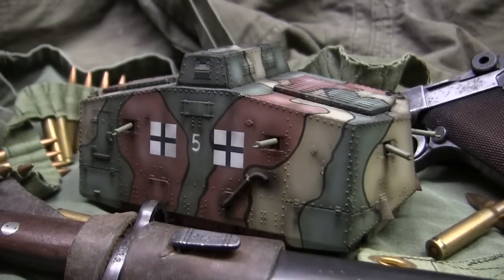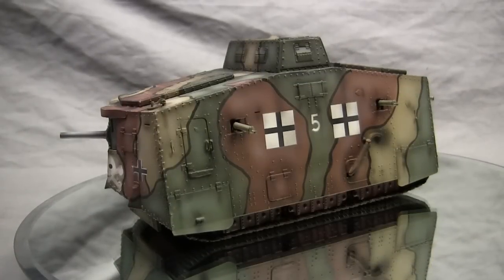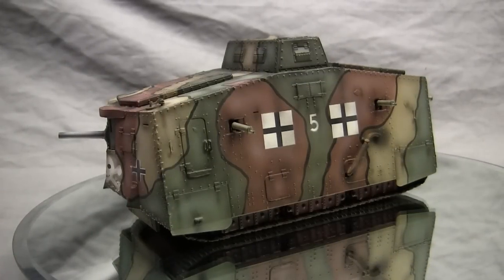Now the model you see here is built mostly out of the box, however it does feature several modifications made outside of the original kit. We'll be going over these additions as well as the basic overall kit itself in this video. Before we continue, let's go ahead and take a quick walk around the model.